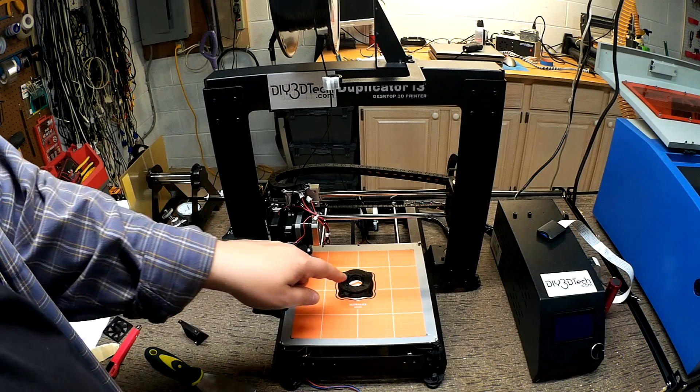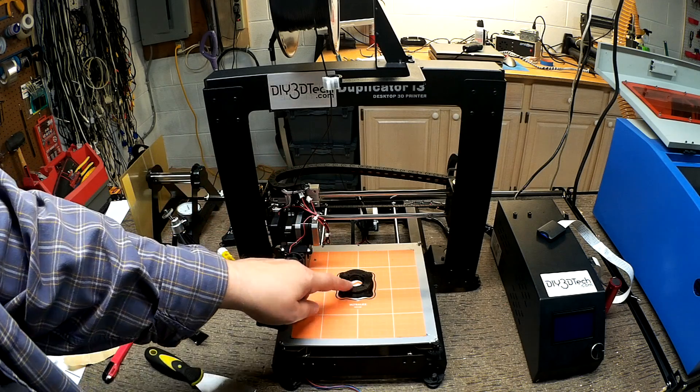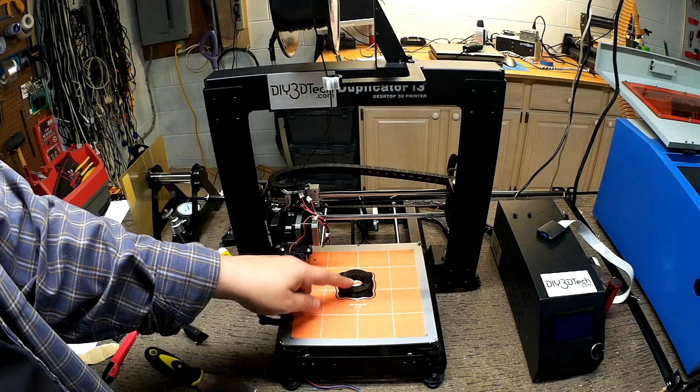What I'd like to do before we get into talking and taking a look at this — let's switch to a quick time-lapse, take a look at the time-lapse of this printing, and then we'll come back and talk in a little bit more detail and pop this off the bed.